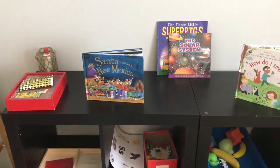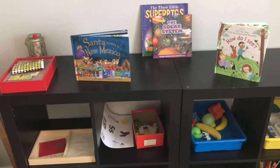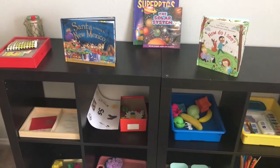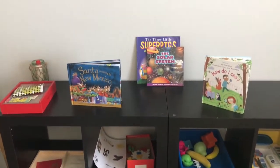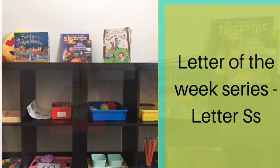Hello everyone, welcome back to my channel. I'm back with another video in the letter of the week series, and this week we are going to do activities that start with the letter S. So let's get started.